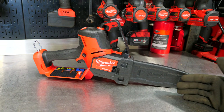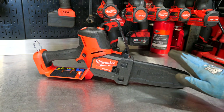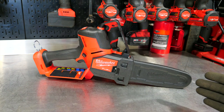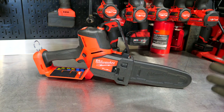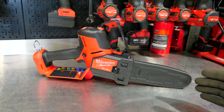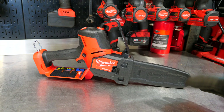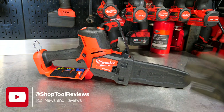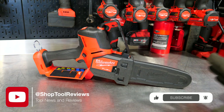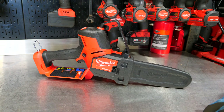The model number is the Milwaukee 3004-20. The dash-20 tells us that's a bare tool, so you can buy this in bare tool form. I don't believe you can buy it as a kit yet, but I'm sure we'll see some combos come out soon. This is the M18 Fuel — they're calling it the Hatchet — and it's an 8-inch pruning saw, running on their M18 platform.